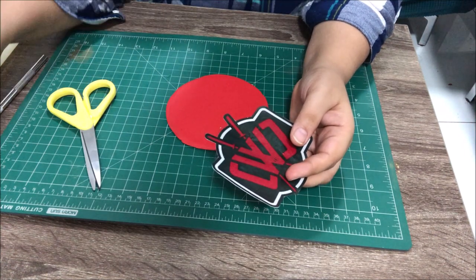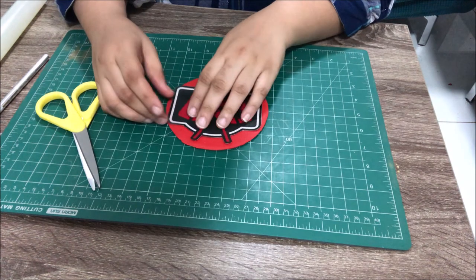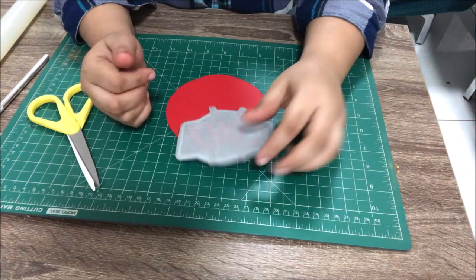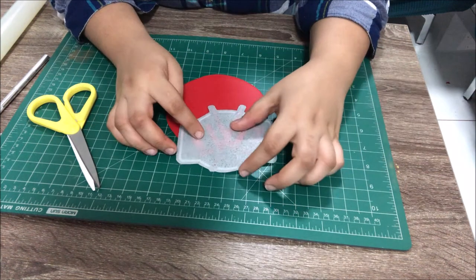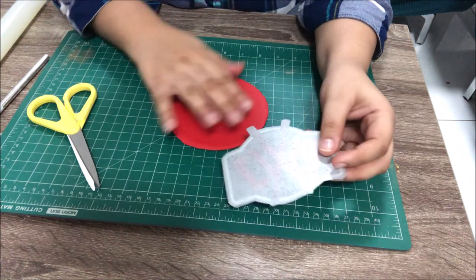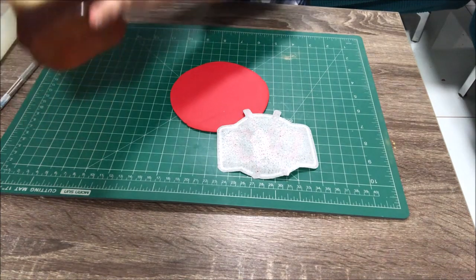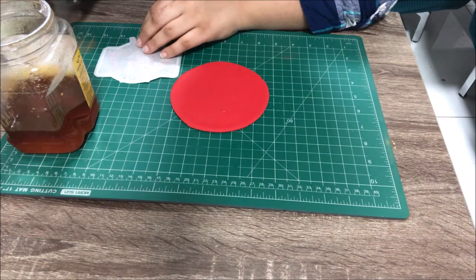I've got my image cut and I want to place it on the fondant circle. I cannot use water because this is wafer paper and it will dissolve. So I'm going to put a little bit of honey. You can use any thick jam — apricot jam, raspberry jam — or even piping gel works very well. I'll get some honey and brush it over the image very lightly.